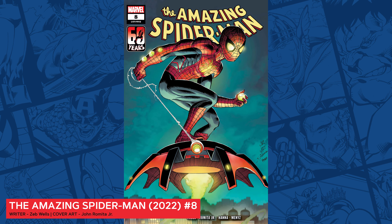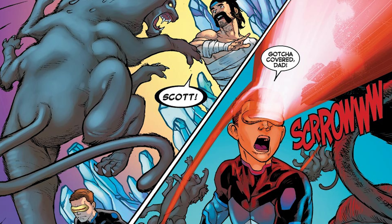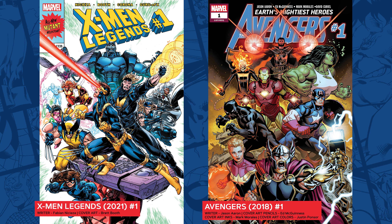Marvel superheroes are more than just a codename, a snazzy costume, or a set of superpowers. These are characters with strong motivations, well-thought-out emotions, and deep-rooted flaws that make them empathetic and engaging to our readers. A great Marvel story weaves in elements of who a character is and what motivates them into the challenges that they're about to overcome.